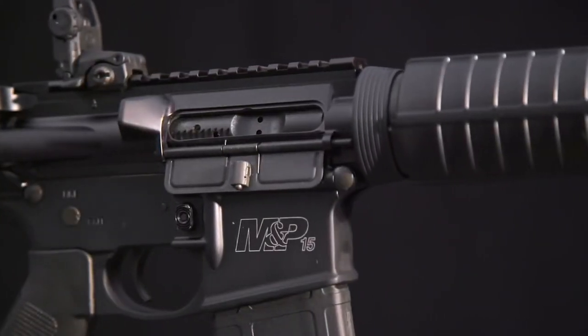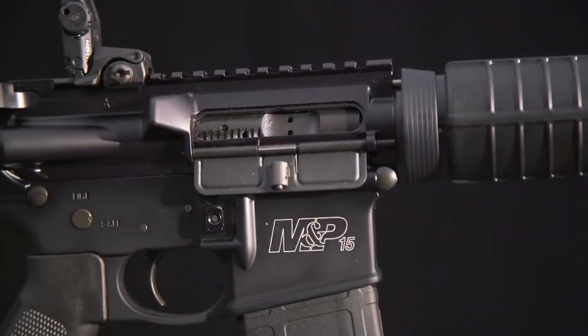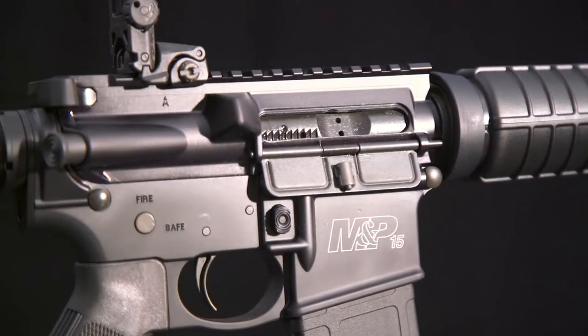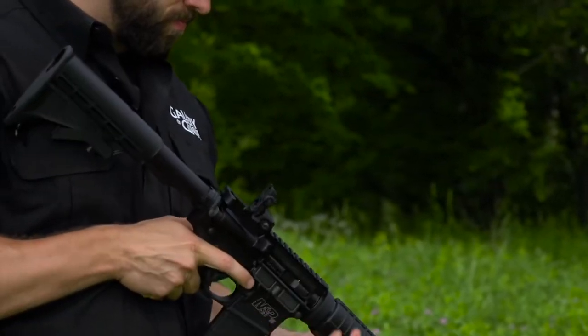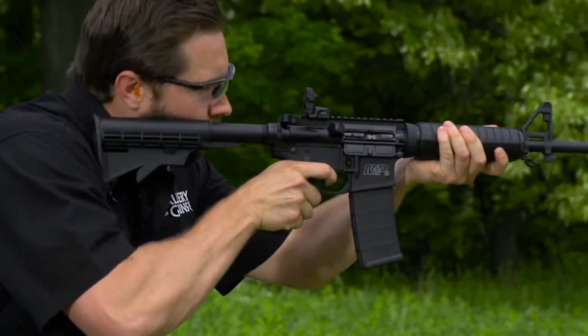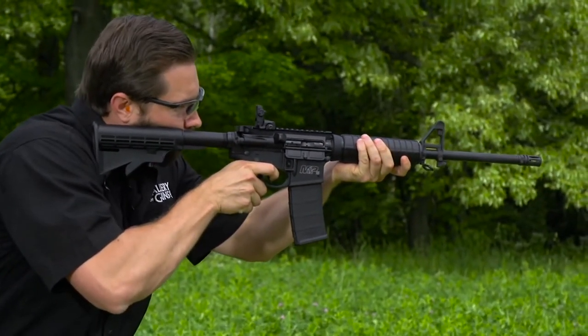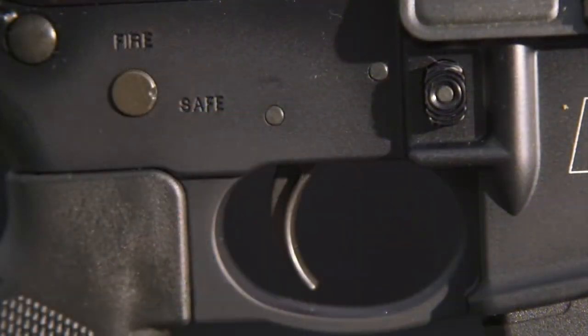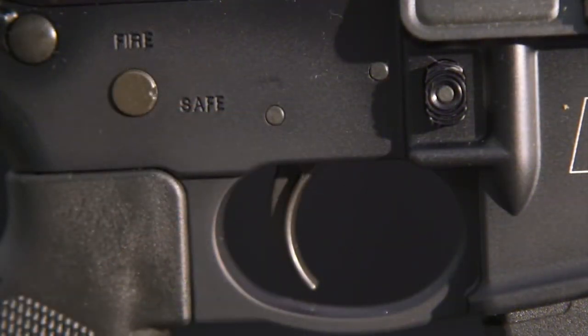The 7075-T6 aluminum receiver has Smith & Wesson's corrosion-resistant Armor-Knight finish that will maintain its appearance for years. The upper receiver has the traditional forward assist, case deflector, and dust cover, while the lower has the A2-style fence around the magazine release and an integral curved trigger guard that strengthens the lower while giving better clearance for gloved fingers.